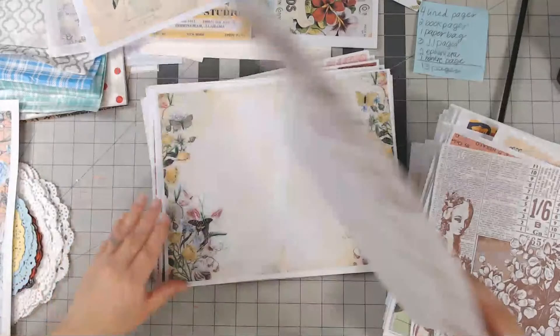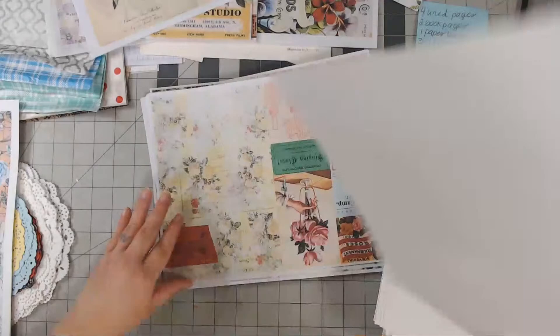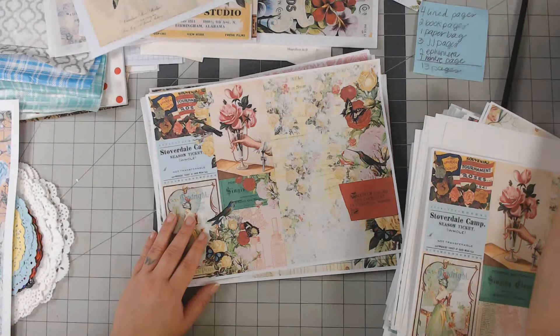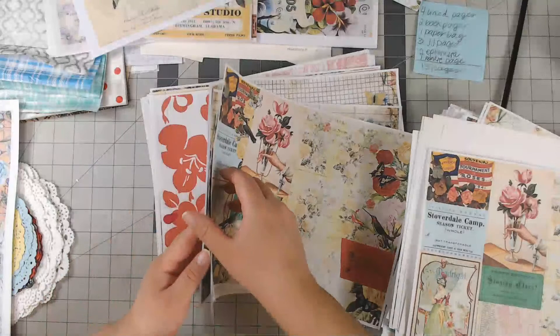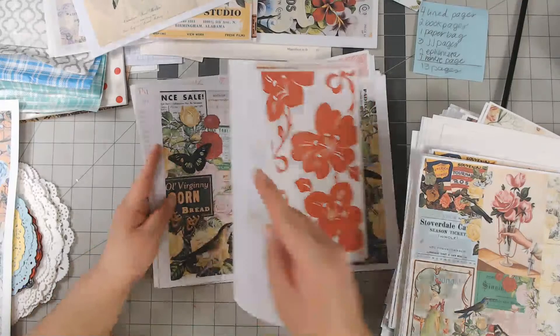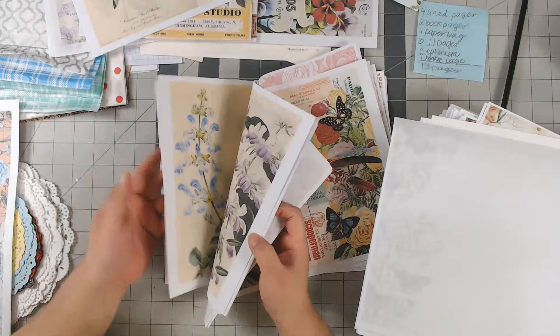I wish I had printed these eight by ten. Mistakes will be made but it's okay — it's all fun. As long as you're having fun that's all that matters. I have a full shelf of journals that I messed up on, but they were all fun.